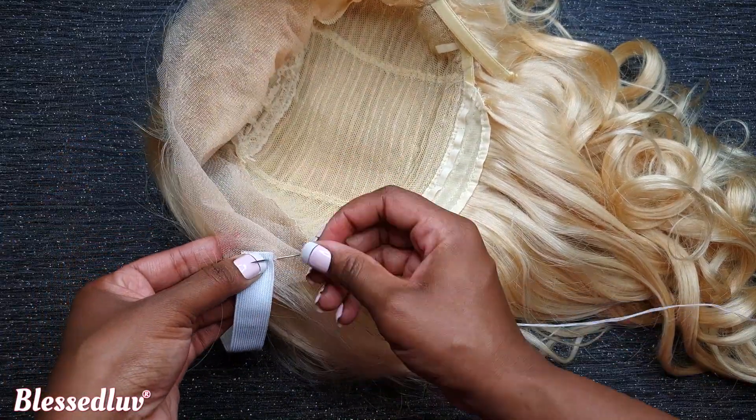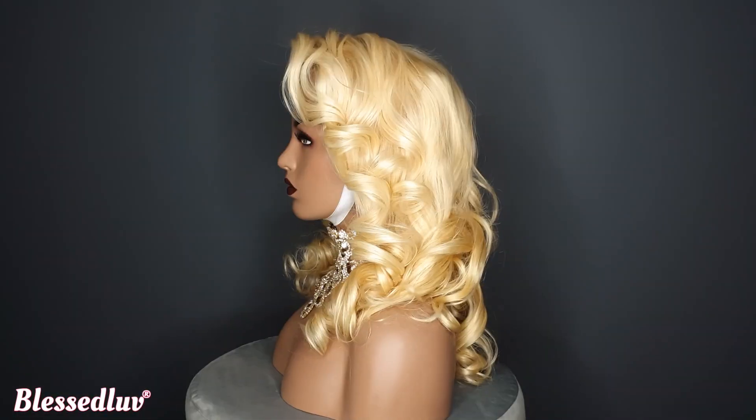Best elastic band method for blonde lace wig is coming up for you.